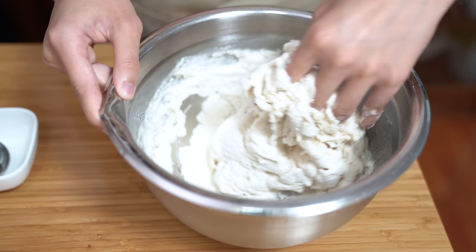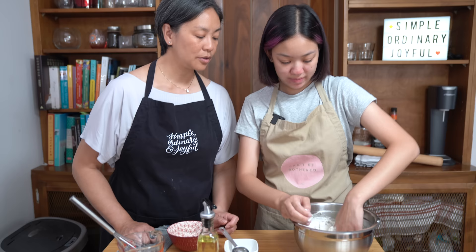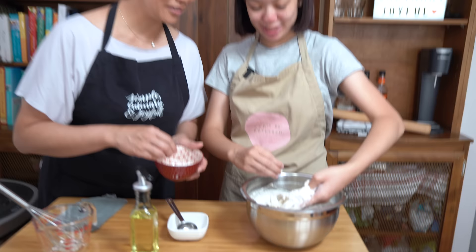I do find with making anything that has a dough that the humidity in the weather actually affects whether or not the dough is too sticky, not sticky enough, or too dry, depending on the weather. Should I help by adding some more flour, Ella? Yes please, maybe like a tablespoon-ish.